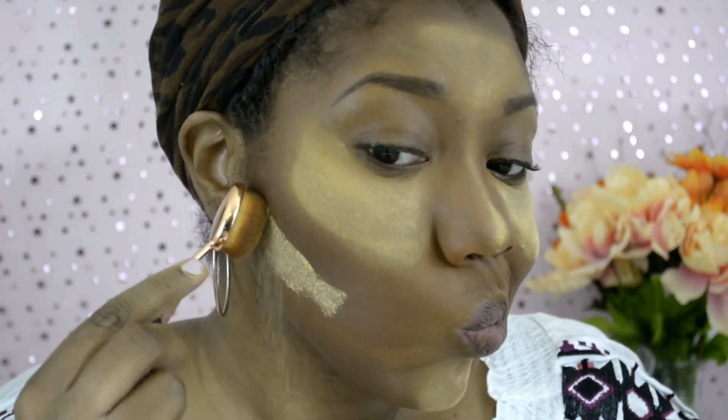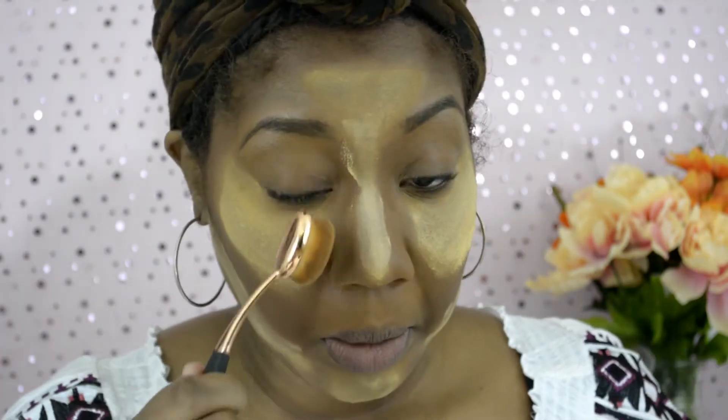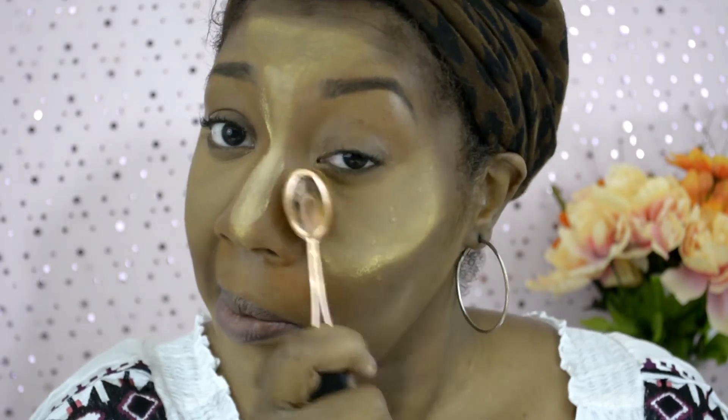Now I'm going back in where I contoured with the Sacha Buttercup Setting Powder — I'm just going to cut where I contoured and it's going to make my contour pop a little bit more. As I wipe off the setting powder, you can see how much better the contour looks since I applied it. It definitely pops.